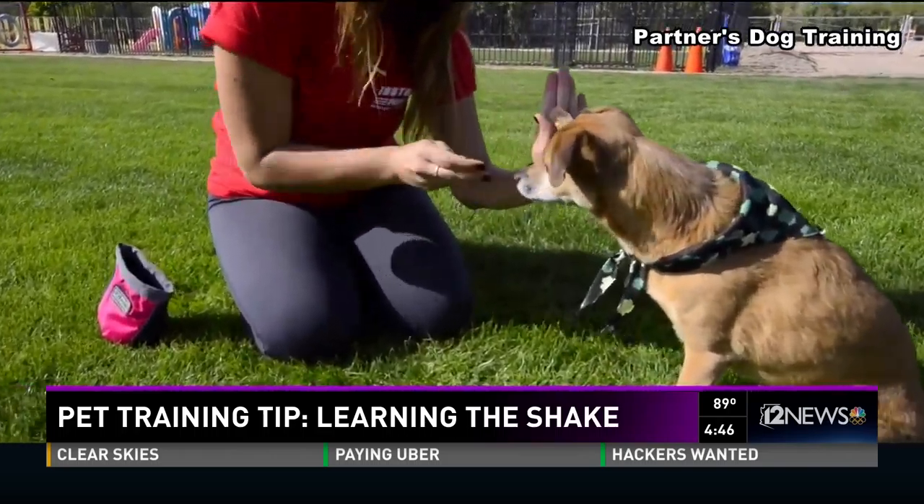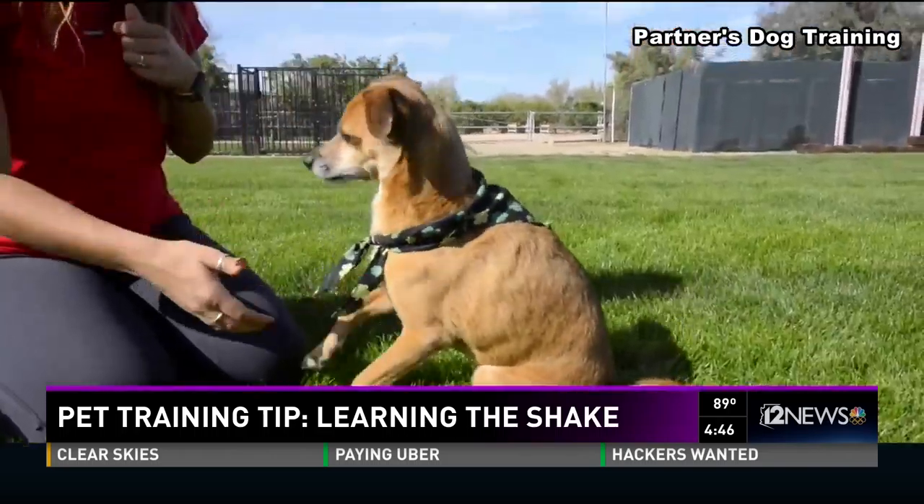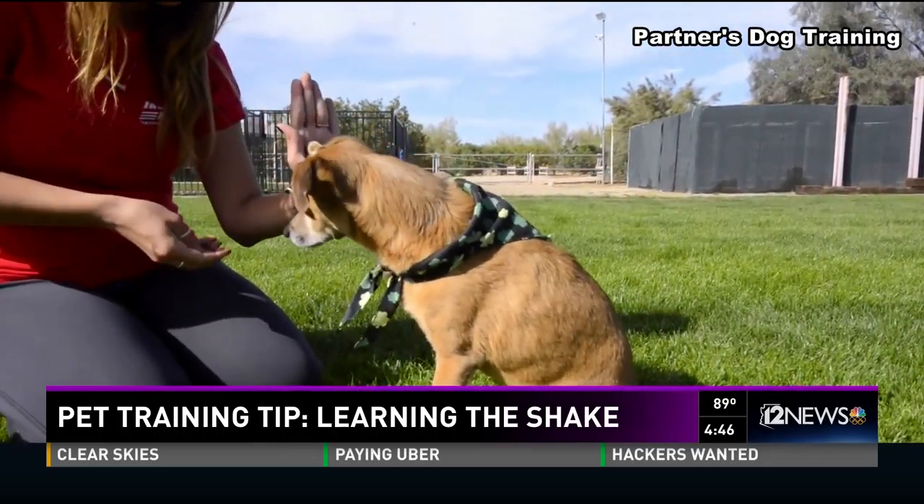Handshake, other paw, and high-five all at the same time — and you have a great sequence of training for your dog.